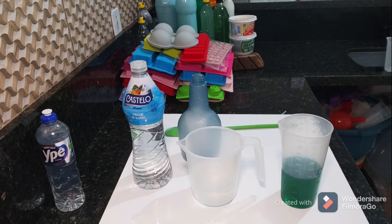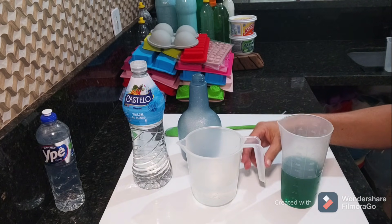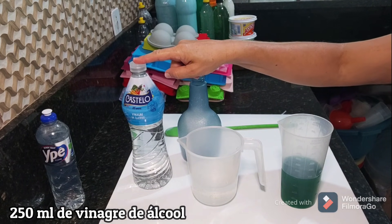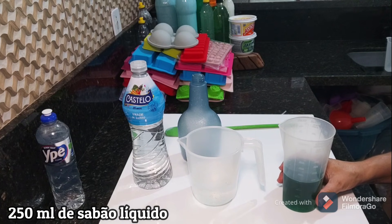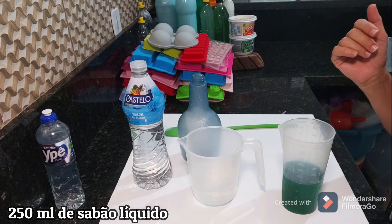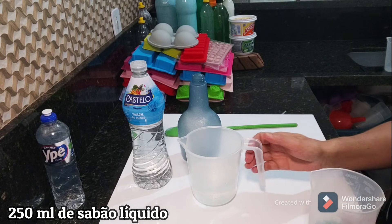E esse que a gente vai fazer hoje aqui vai ser pra tudo também. Então, essa jarrinha eu tenho 250ml de vinagre de álcool. E aqui os 250ml, meus amores, do sabão líquido — olha, tem uma muriçoca querendo me pegar aqui!